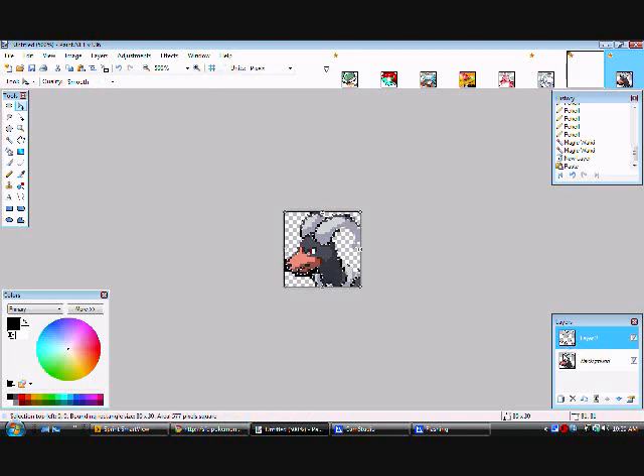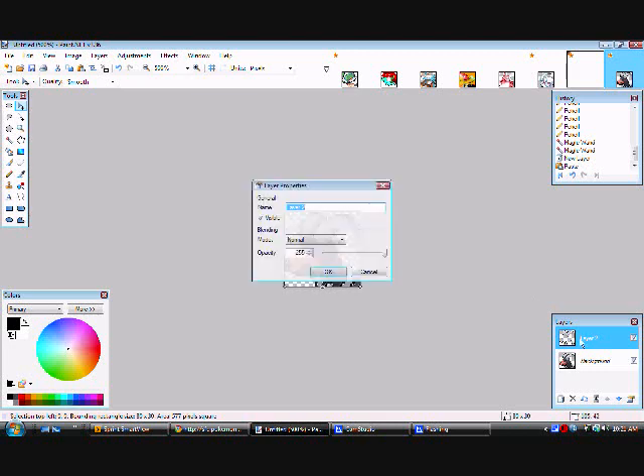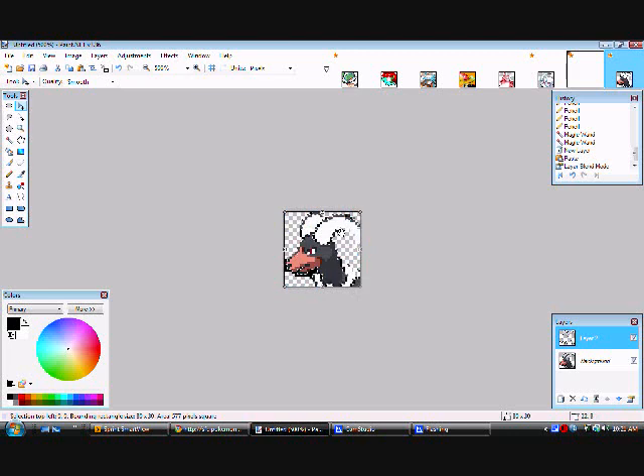Once you have that, double-click on the layer and where you see Mode set to Normal, go down and change it to Additive. See how it changed color — though it might look a bit off here.